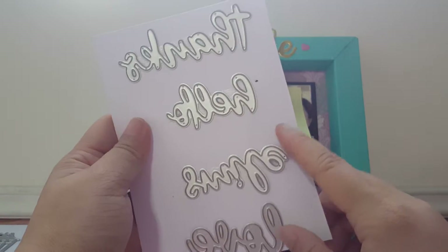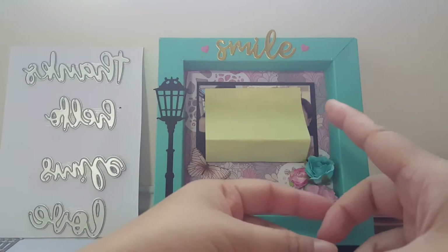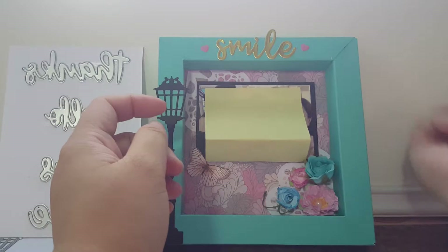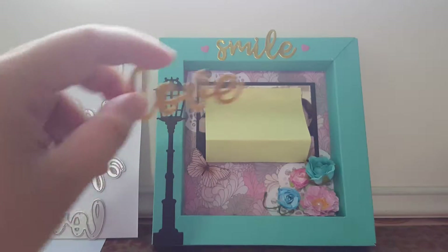The set has 'thanks,' 'hello,' 'smile,' and 'love.' I couldn't decide whether to put 'smile' or 'love,' but in the end I thought for a photograph I should put 'smile' since everyone is smiling in the picture.